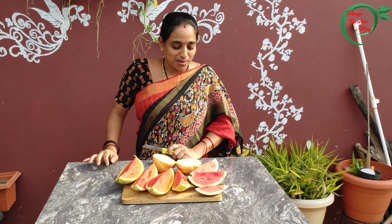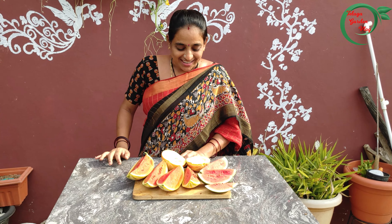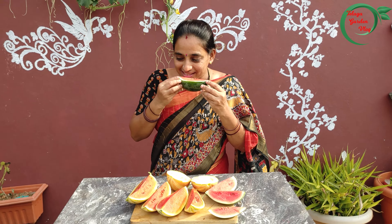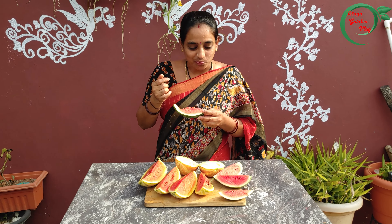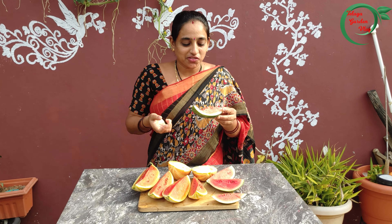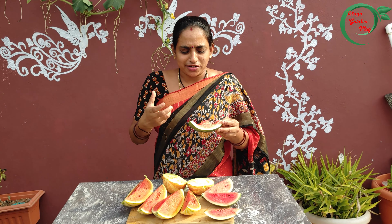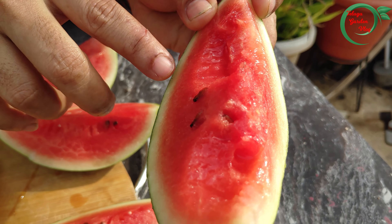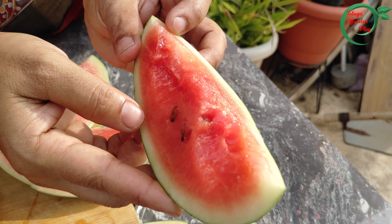I'm going to try it. I'm going to try it too. The water is a lot. Let's take a look at the water and let's harvest it in the middle of the time.